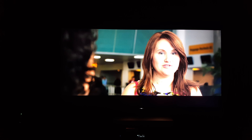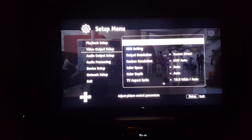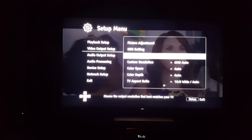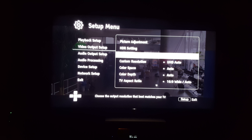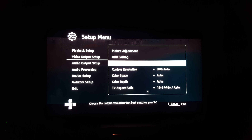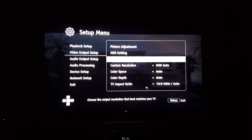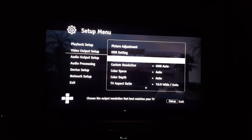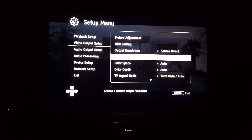Running through the OPPO — let me show you real quick. The OPPO is actually running on source direct, so it's not doing any upscaling. As you can see right there, the OPPO is not upscaling anymore because this TV does a better job at upscaling than the OPPO. So I left it on source direct and let the TV do all the upscaling.